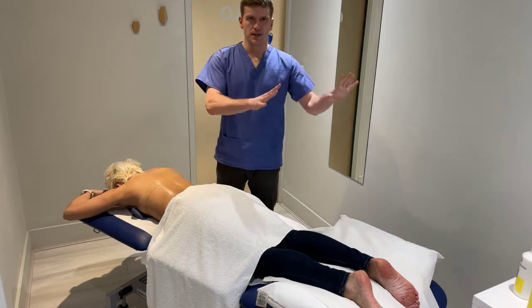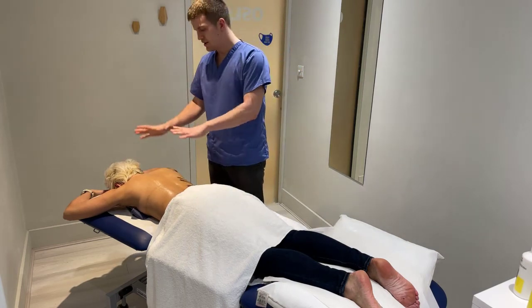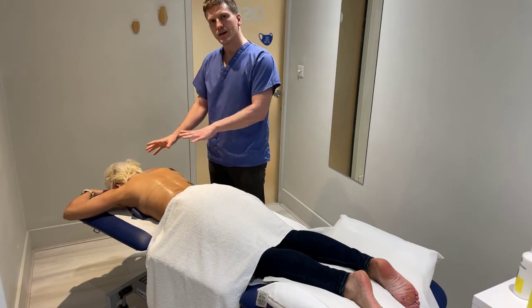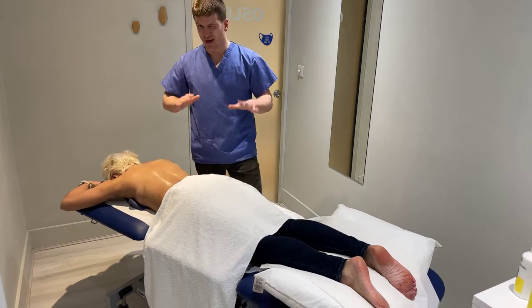So, after the first lifting, the effleurage, the little trap, top of the back massage, let's do some more on the neck.